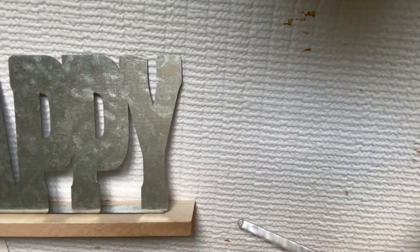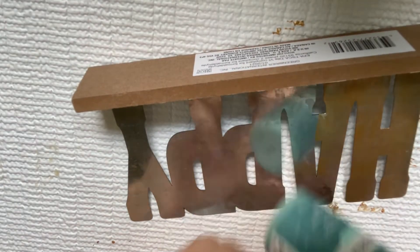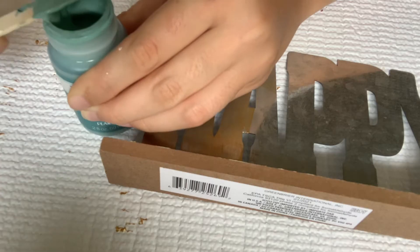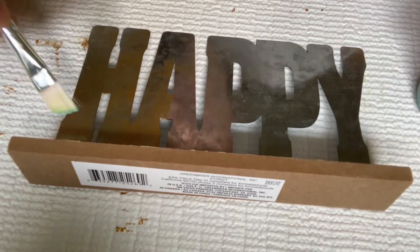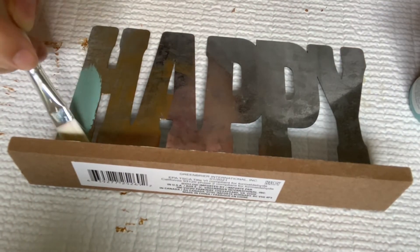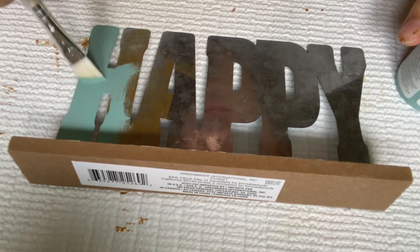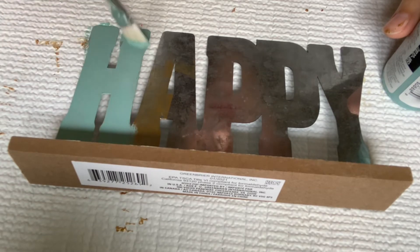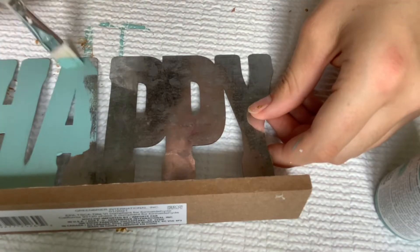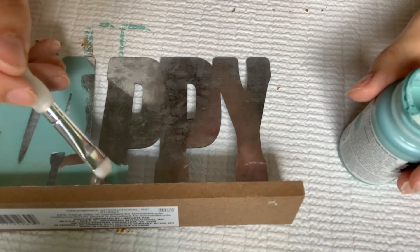This next DIY was so quick and easy. All you're going to need is one of these cute 'Happy' Dollar Tree metal galvanized signs and then some of this Waverly chalk paint — I think the color is called Agave. It's a really pretty blue-green chalk paint. I love using chalk paint when painting metal because it goes on a lot better than acrylic paint and also adheres better, so it's hard to scratch off. I went ahead and did two coats of that — you can use as many coats as you like. I prefer doing thick coats and not needing as many. I let that dry and that was it for this super quick and easy but really really cute DIY.